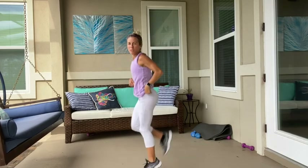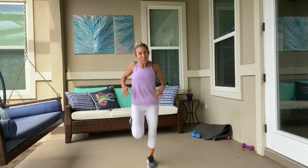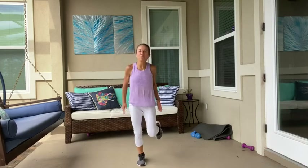And jog it out. Make sure you're kicking and gliding. Roll those shoulders back and down a couple times. Dance your feet. And let's jab, jab, jab, jab.